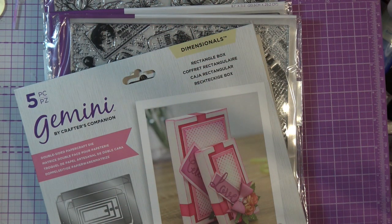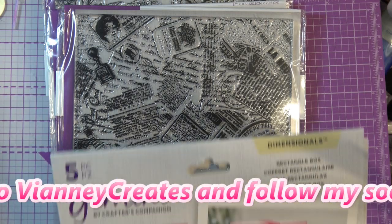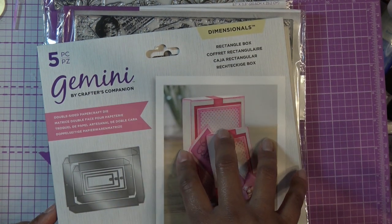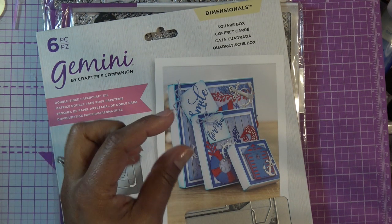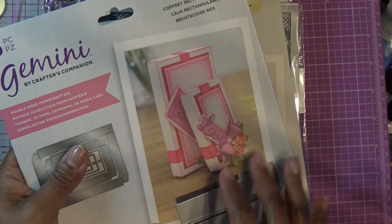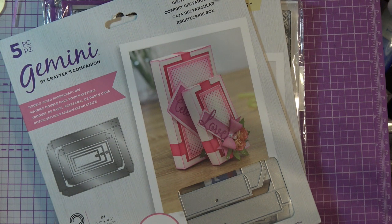Hi guys, I've had a couple of requests recently, so in this video I'm going to put a couple of things together: the large background stamps from Crafters Companion, and also a quick review of the box-making dies - specifically the rectangle box and the square box. I've already done a video on the hexagon box. These are very small boxes.